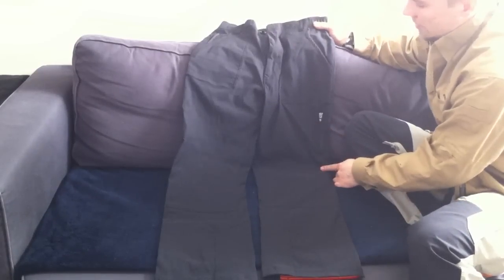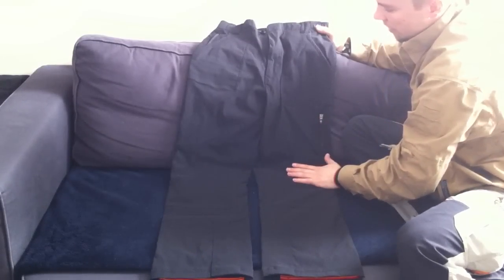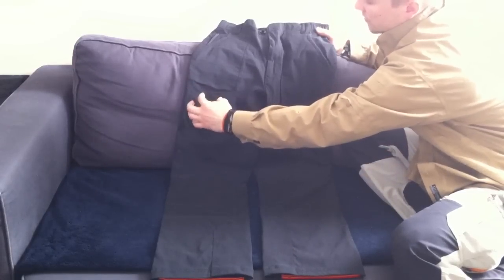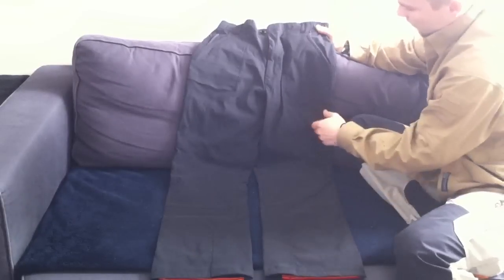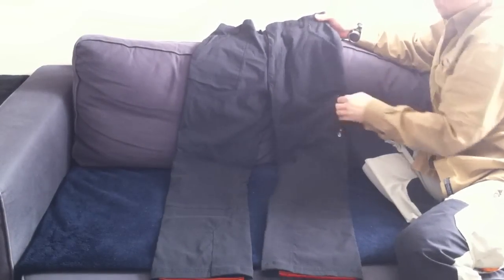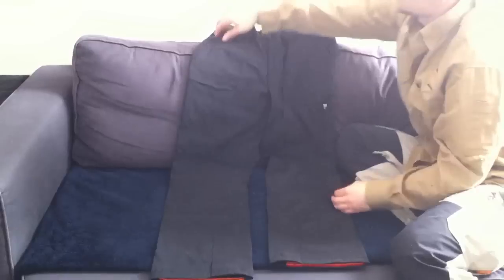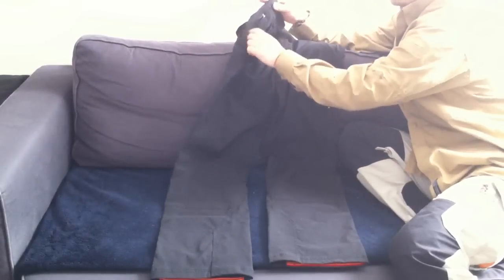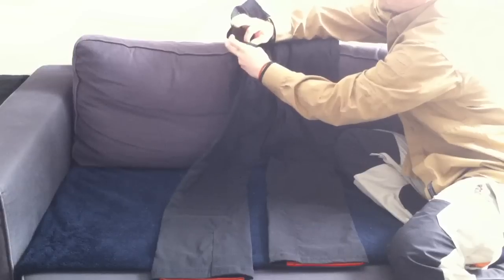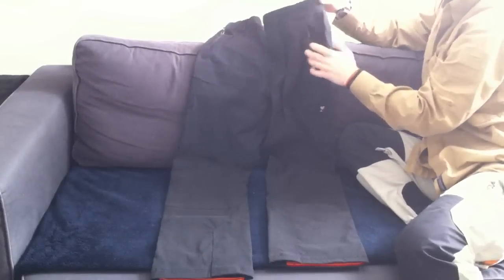They don't have cargo pockets. The regular version had two nice cargo pockets — one with the dry pocket and one with a small inner pocket. This version has only a zipper side pocket on the left leg, and a small cargo pocket with a zipper along the waist. Then same as the regular pants, you have a secure zipper pocket on your right hand and a regular pocket on your left.